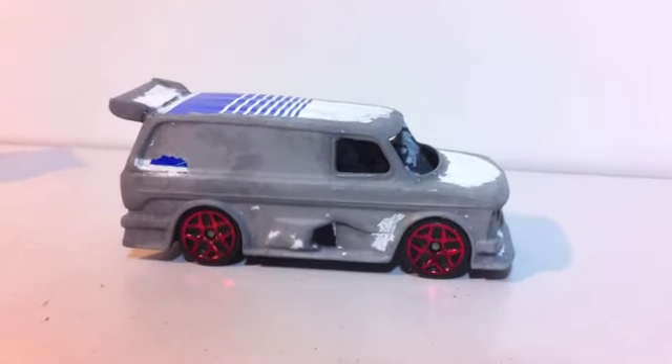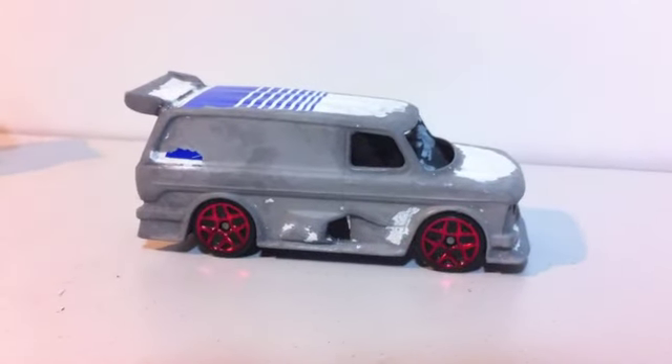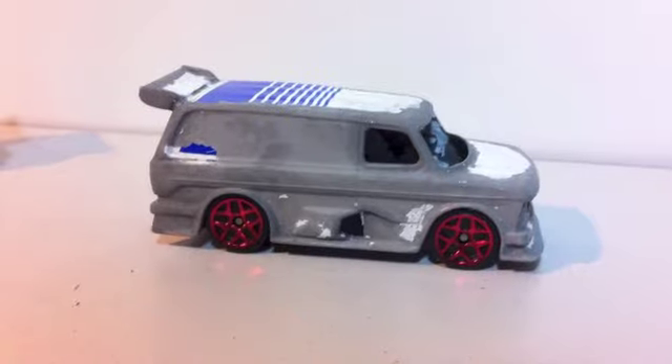I've also got another one that I'm bidding on eBay at the moment, so hopefully I'll win that one too and then I can do another different design.